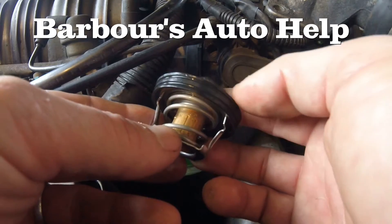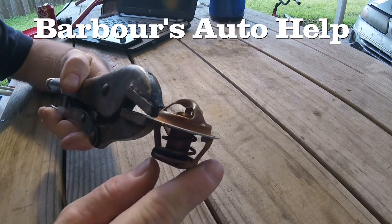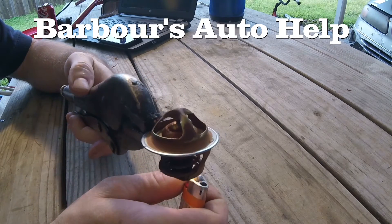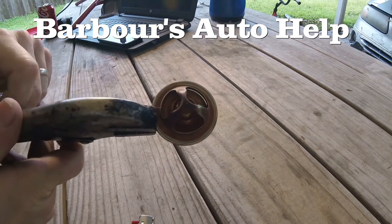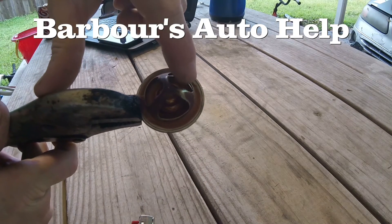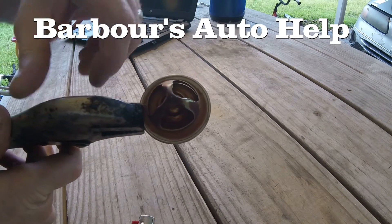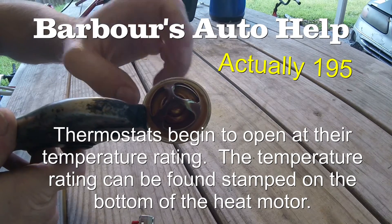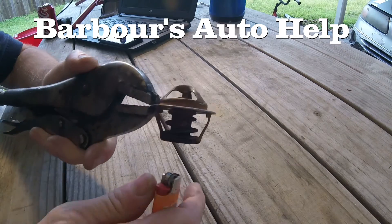Now let's go ahead and get to that demonstration. I'll apply a little heat to this thing so you can see what's going on. I'm going to put heat directly on the heat motor there. Things are starting to open up — you can see there's a little bit of separation between that valve and the flange. It's going to allow a little bit of coolant to go by. This is about 180 degrees roughly, allowing coolant to slowly come by the thermostat.